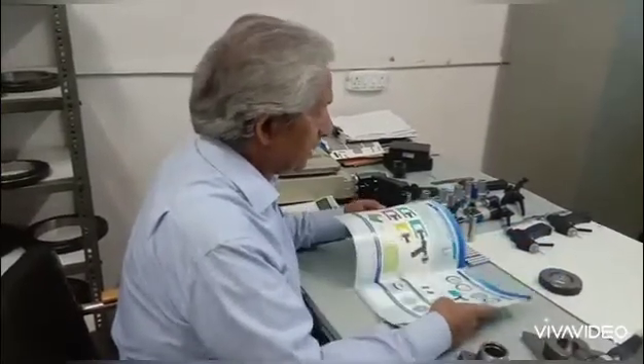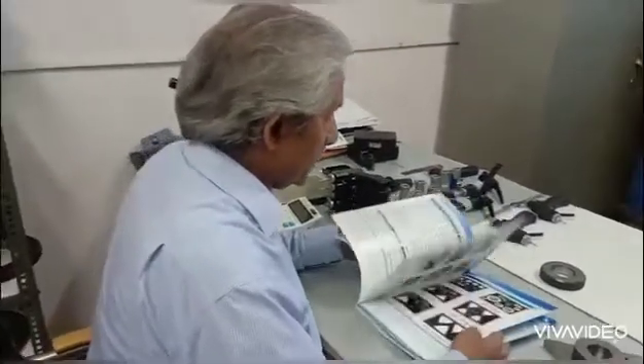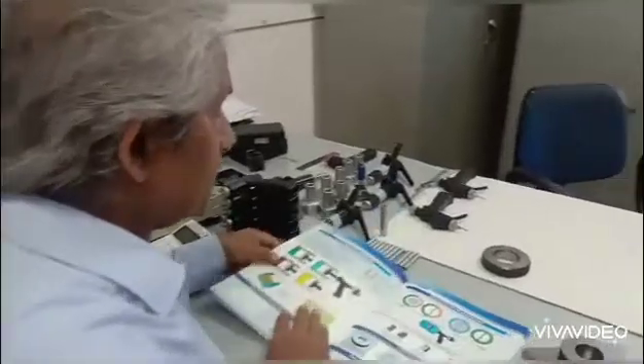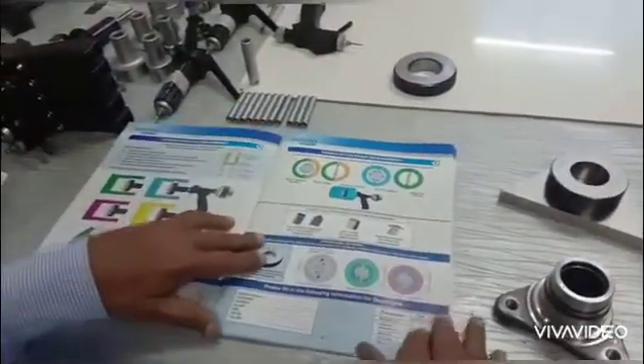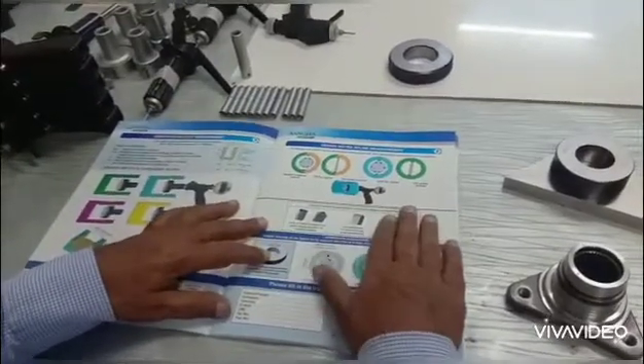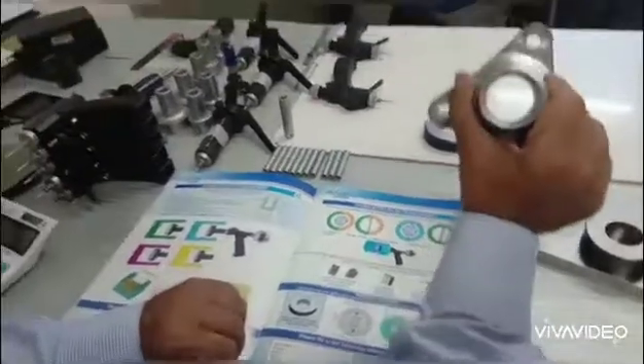This Sangha Metrology catalog has all sorts of applications to help manufacturers measure their components. You can see this at SanghaMetrology.com. Here I've got one of the pages that shows how we design and measure splines — this is the component I'm going to show you how to measure.